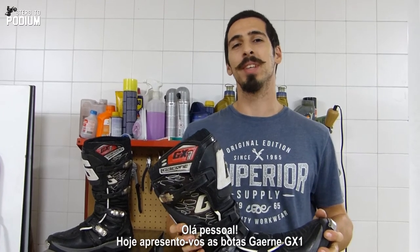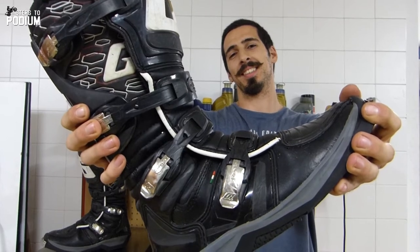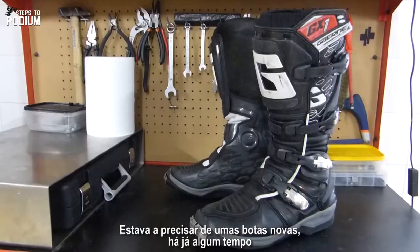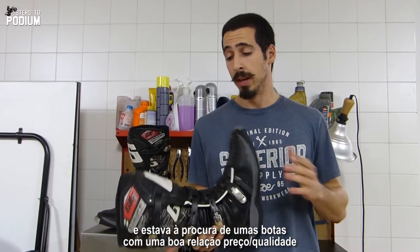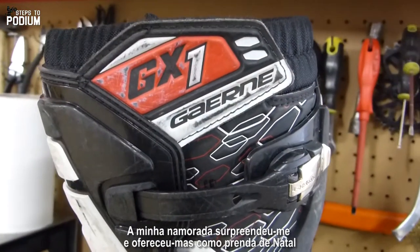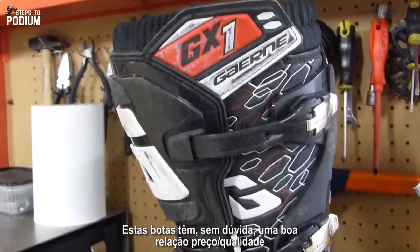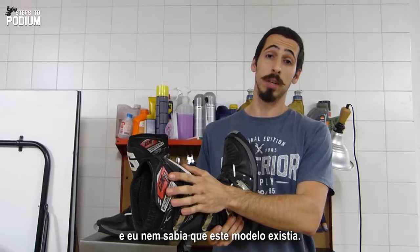Hey guys, today I'm reviewing the Gaernet GX1 boots. I needed some new boots for quite some time actually. I was looking for some boots that had a good quality-to-price ratio, but I ended up not buying any. My girlfriend gave them to me as a Christmas gift, unexpectedly, but these ones are clearly spot on, and I didn't even know that this model existed.